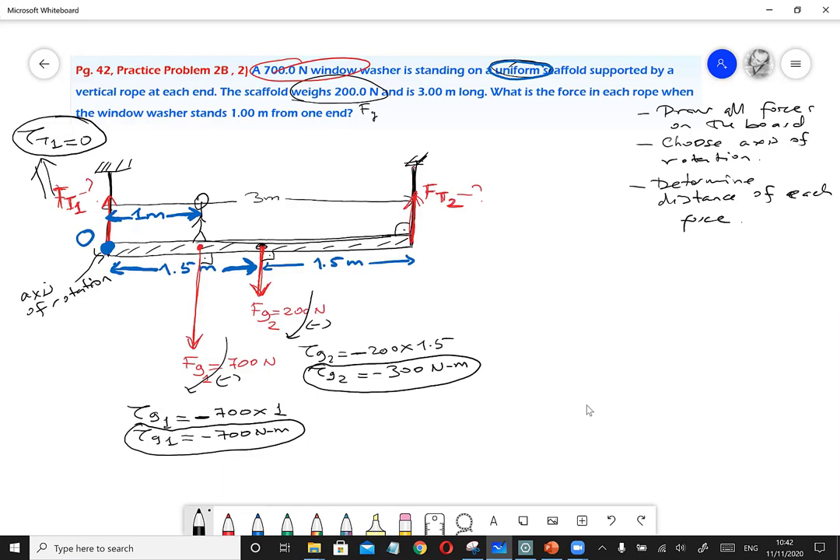Torque of tension Ft2: it produces a counterclockwise rotation, so it is positive. The distance from Ft2 to the axis of rotation is 3 meters — the full length of the scaffold. So torque of Ft2 = positive Ft2 × 3. All four torques are now calculated.